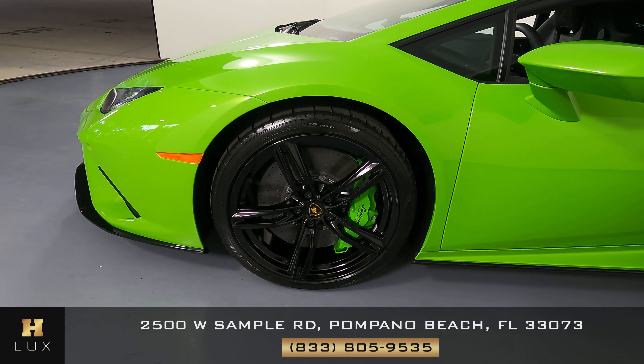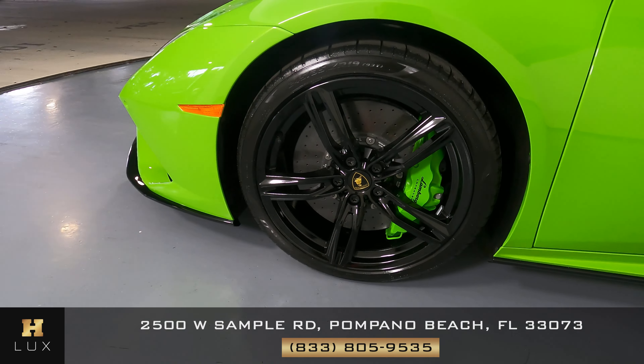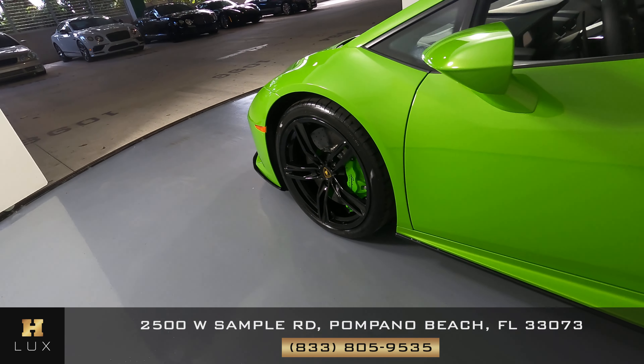Let's move on to the driver fender and wheel. This fender is in excellent condition — not a scratch on it at all. And the wheel has no curb rash at all. Now we're going to take a look at the driver door.